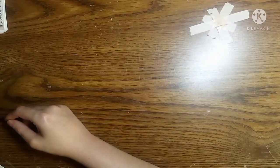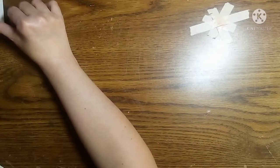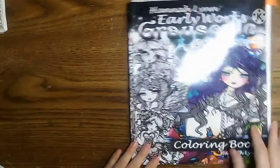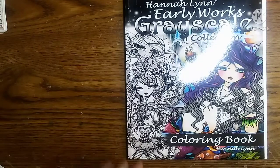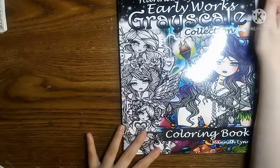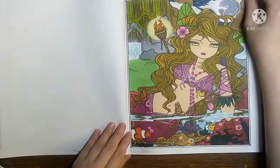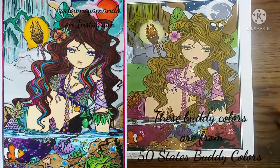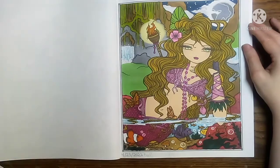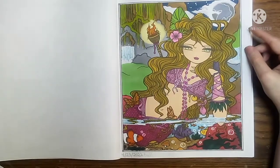The next book that we have is Hannah Lynn Early Works. I did do a few pages out of Hannah Lynn Early Works, and I did one for my 50 States Buddy Colors, which I will share with you guys. This one was for 50 States Buddy Colors — we originally had planned on doing something else, but we just decided on doing this one. And I absolutely love how this one turned out. This one's a Buddy Color with Amanda and I just love them.